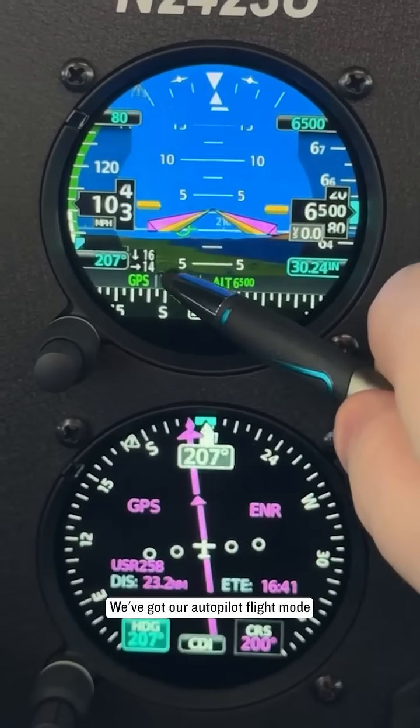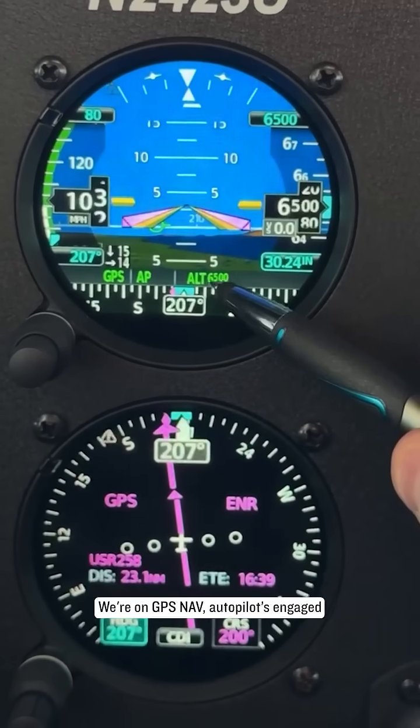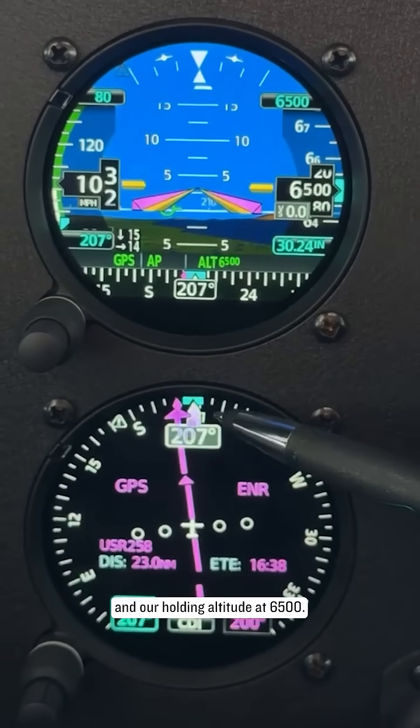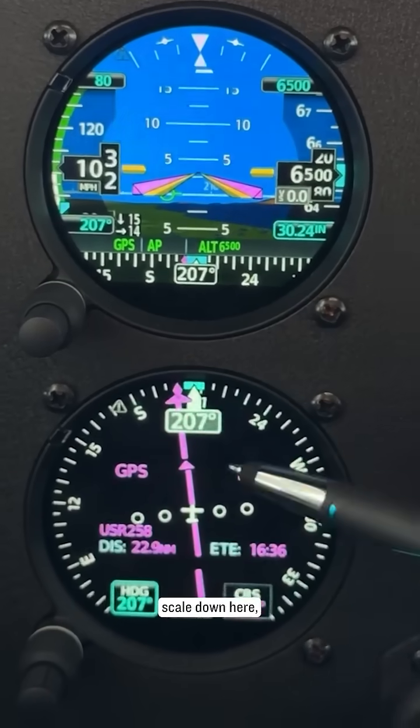We've got our autopilot flight mode enunciators here. We're on GPS nav, autopilot's engaged, and we're holding altitude at 6,500. We've got a little heading scale down here.